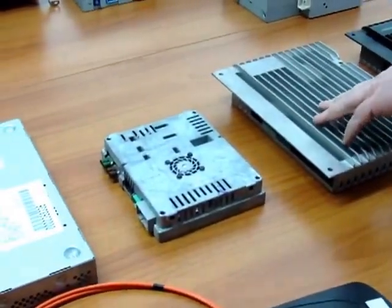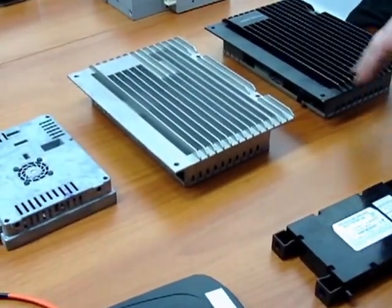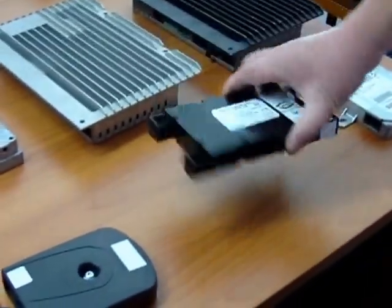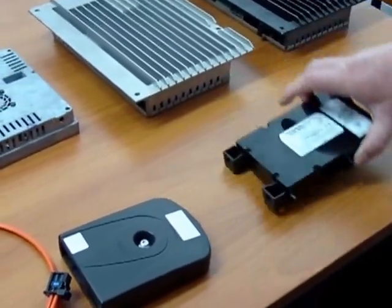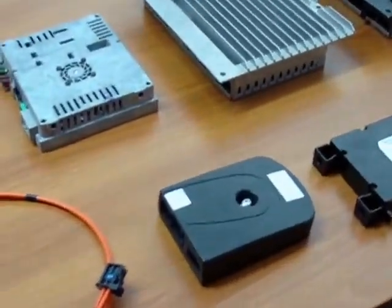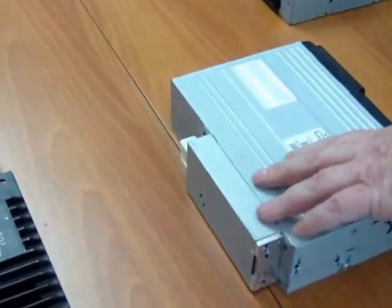We have here a Highline amplifier, or you can have the Premium 7 or Logic 7 amplifier. We also have the TMC module, the later Bluetooth phone module, and the earlier Nokia Bluetooth phone module. Also as part of the infotainment units they do a 6 disc changer, however this is only fitted in the full Range Rover.